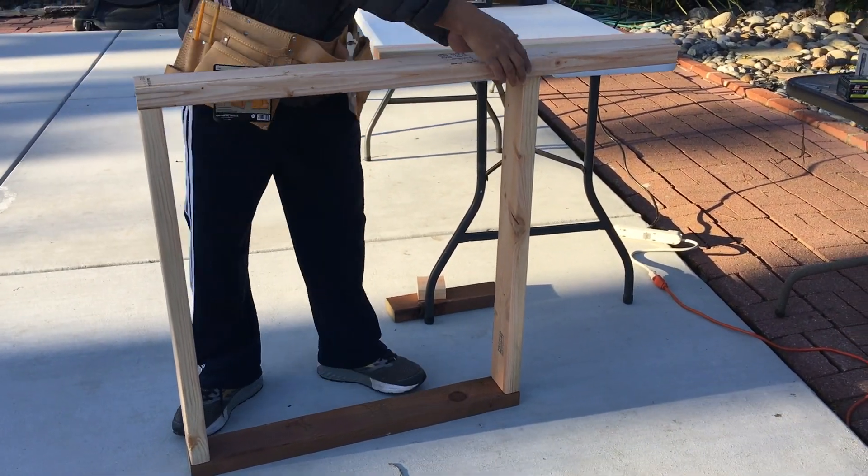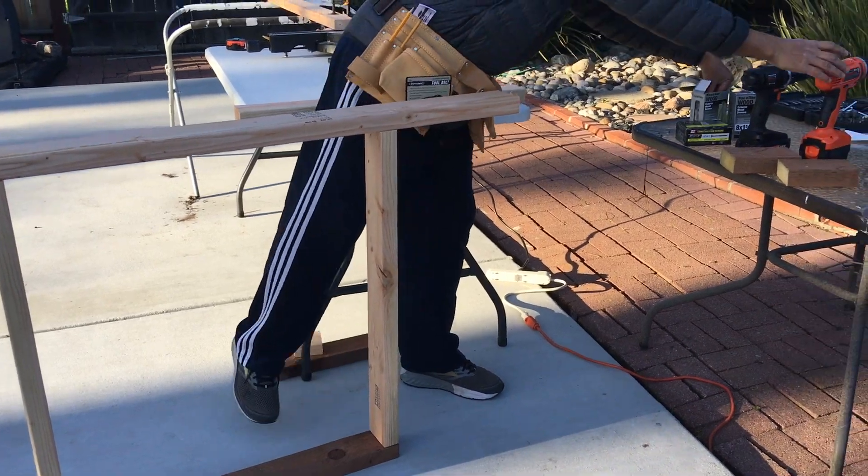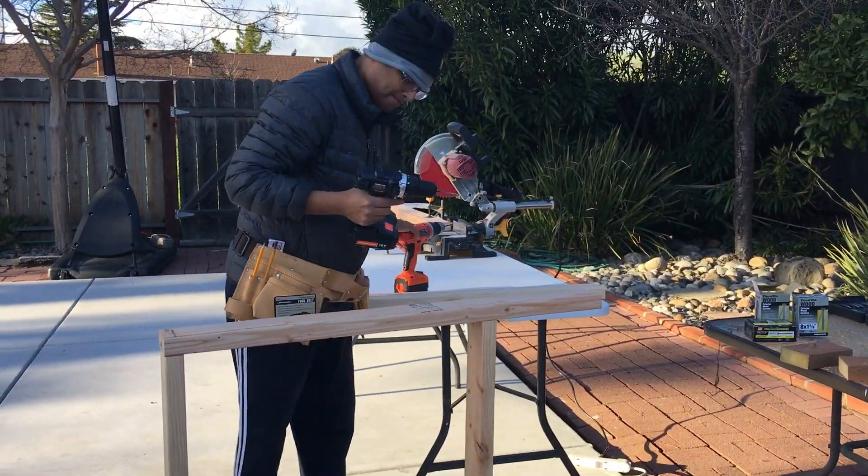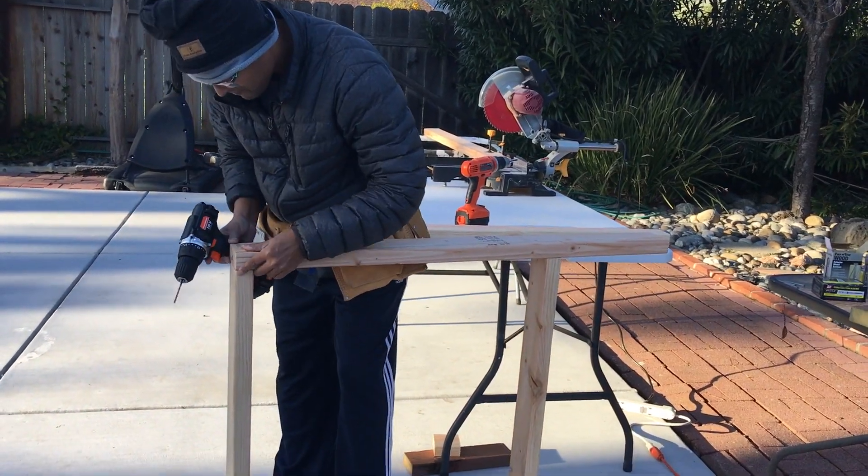I cut the top frame a little longer than the bottom one — about a foot more — so that it can support the countertop.